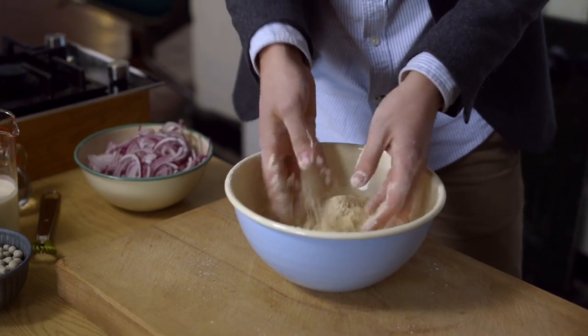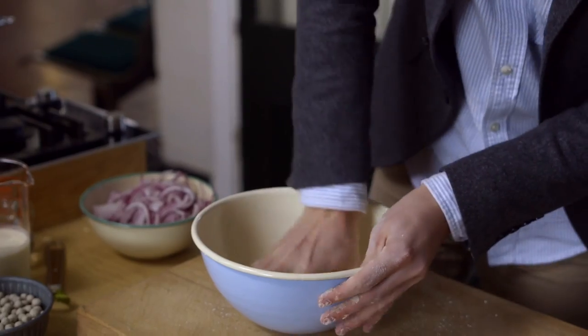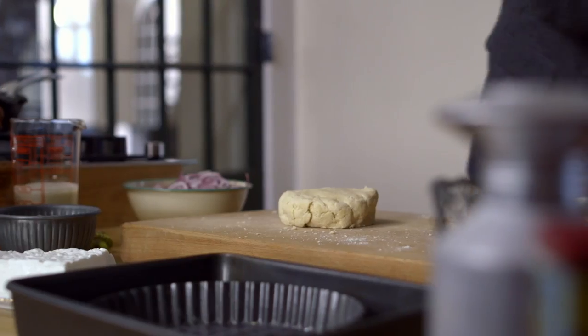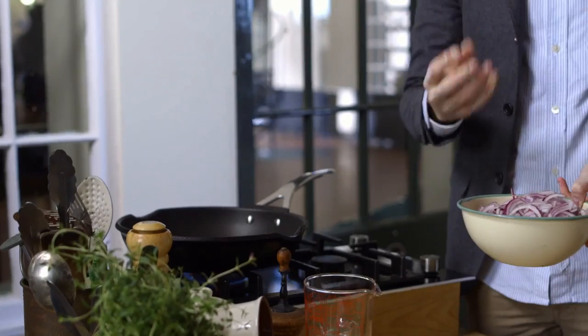I've got a nice evenly combined butter and flour mixture, so to bring it together just add a bit of cold water — about a tablespoon should do — and just get that in to bring this dough together. Once you've got a nice dough which has come together just turn it out. I've got a nice dough ball now, so wrap this up with some cling film. This is going to rest for 30 minutes and while that's happening I'm going to make up the filling for this wonderful quiche.